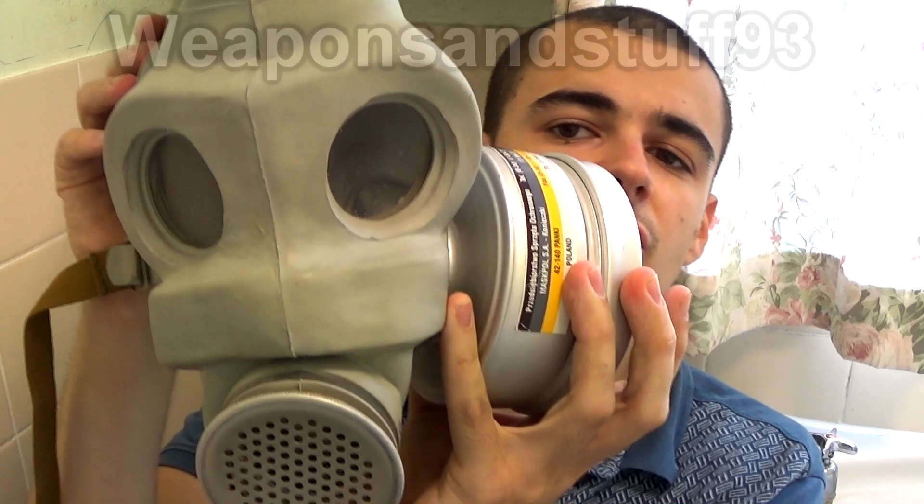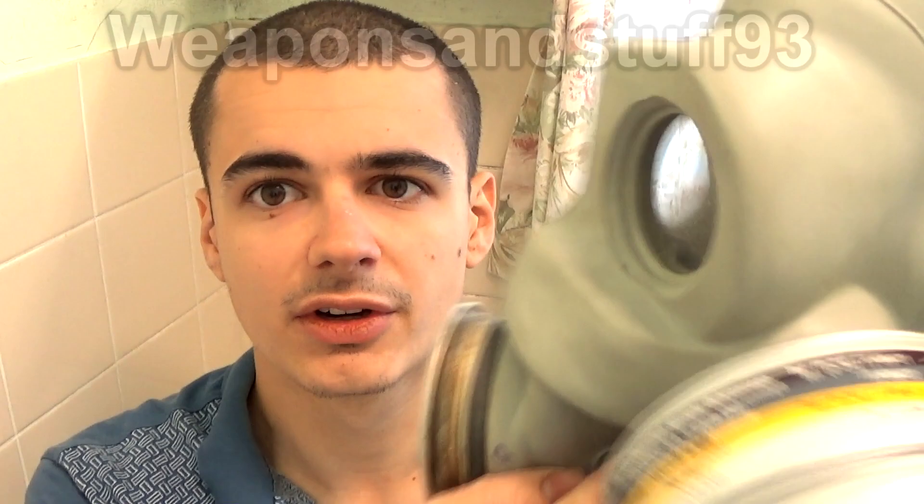The filter is threaded into the mask, and there's this little strap here, so I'm going to put the mask on and do that strap up to make it really tight, and then we'll start putting the air freshener in and testing the mask.